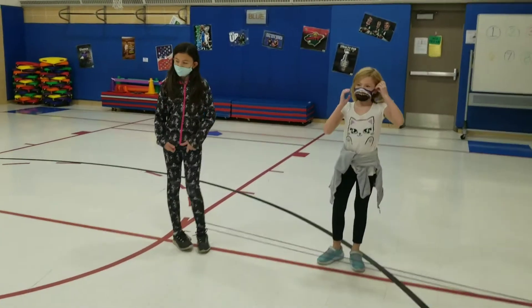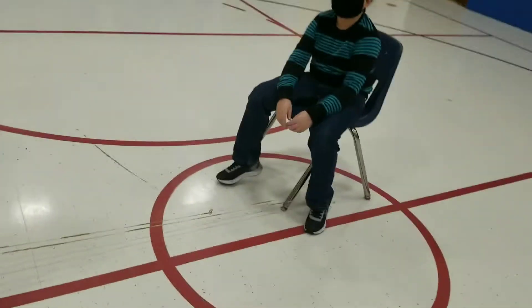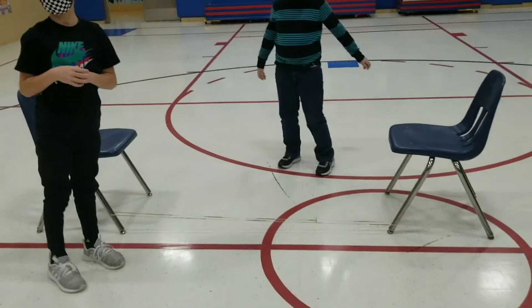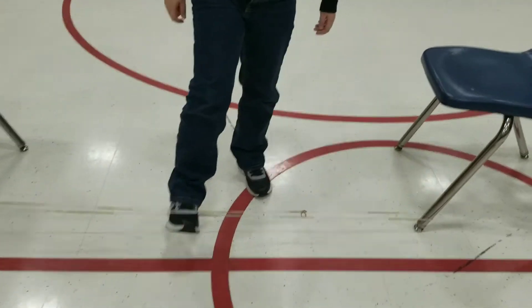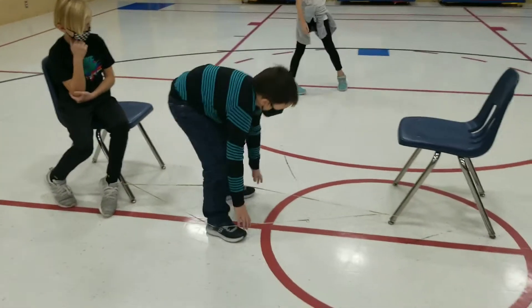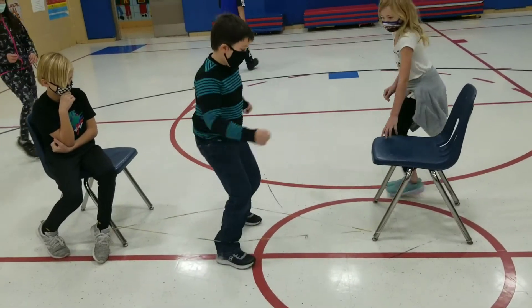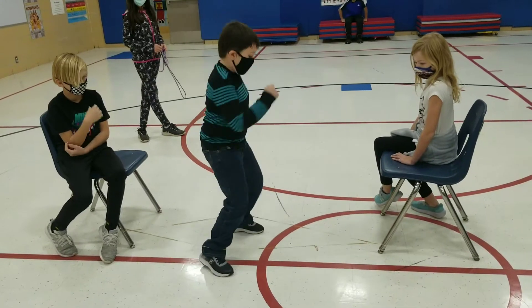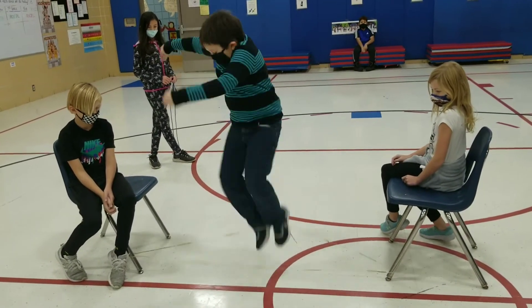Now let's move over to if you do not have partners and you made your own Chinese jump rope like Ms. Huntley and I showed you. You can hook it onto the legs of a chair. Antonio is going to do it again: tip up the first one, step over the second one. Here we go: A-N-T-O-N-I-O. Together, apart, together, and up and land sideways. Very nice.